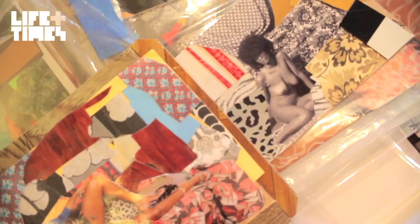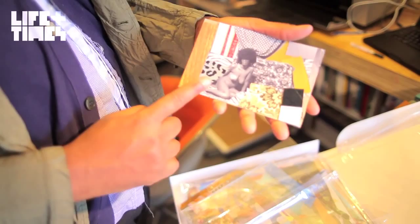Since we've been working with her, we have placed some of her work in some of the most prestigious institutions around the world. Lehmann Maupin has placed work with the Whitney, the Guggenheim, and most recently the Smithsonian.